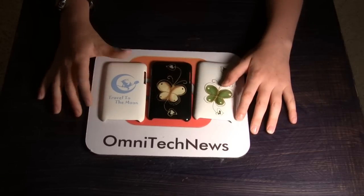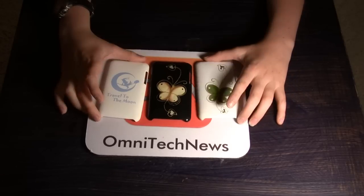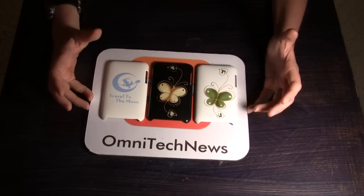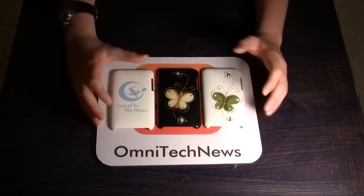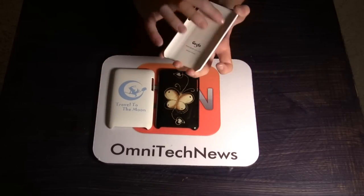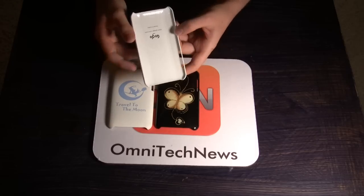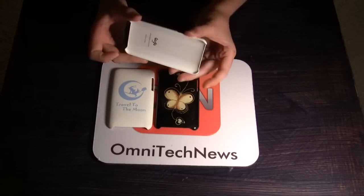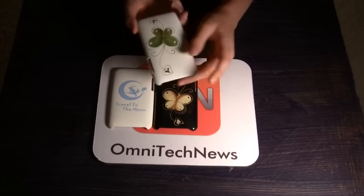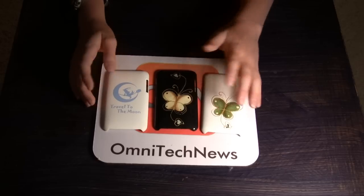Very good. $30 from GoGoUSA.com. I would go and check them out — we give them a solid six, seven out of ten. A seven because of some of the features, the things I just told you about, like no rubber rails. The protection is not that great, honestly. It only really protects the very back, not the bezel and stuff. So it's honestly not the best case that you can get for $30.